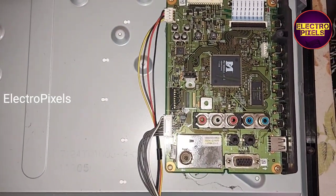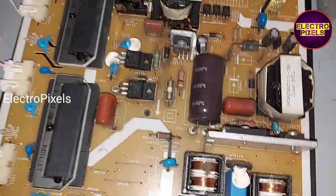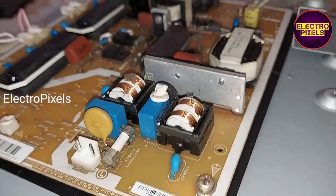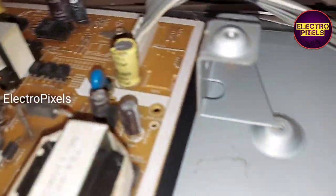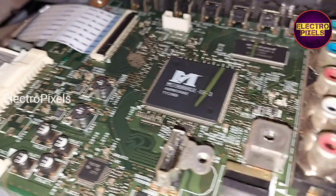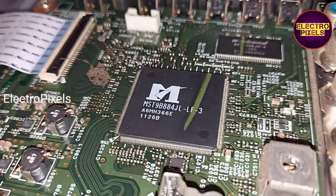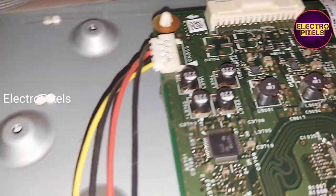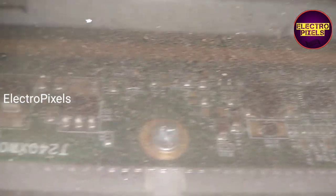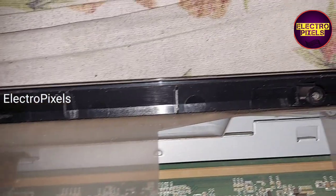Now we open the back of the TV. Here you can see this is the motherboard and this is the power supply board of the TV. This is the panel model number — it's a 24-inch AU panel.